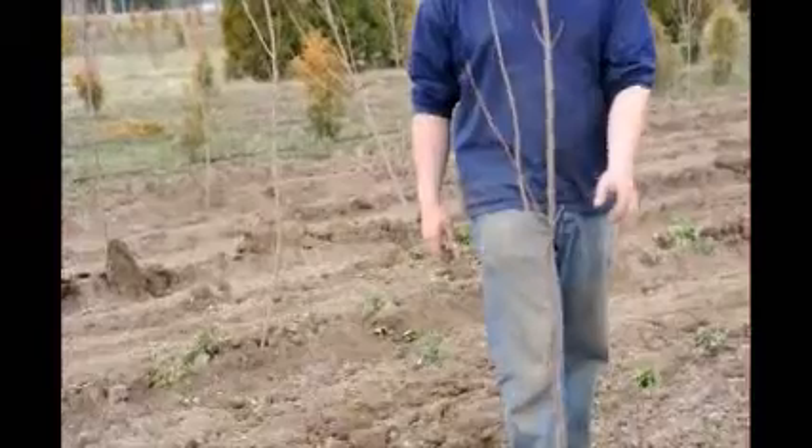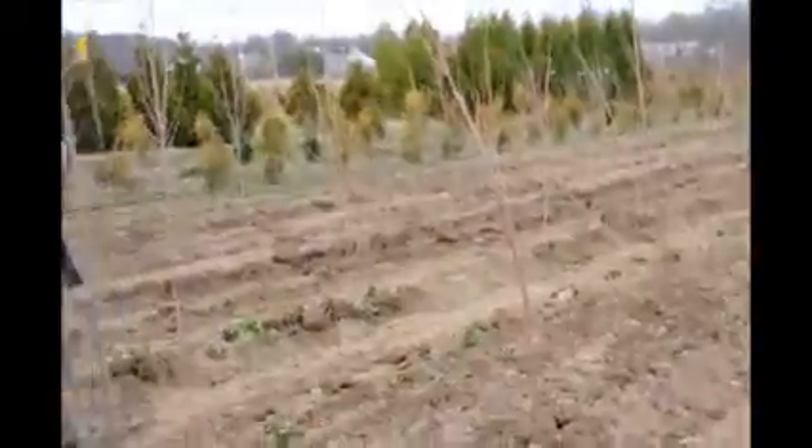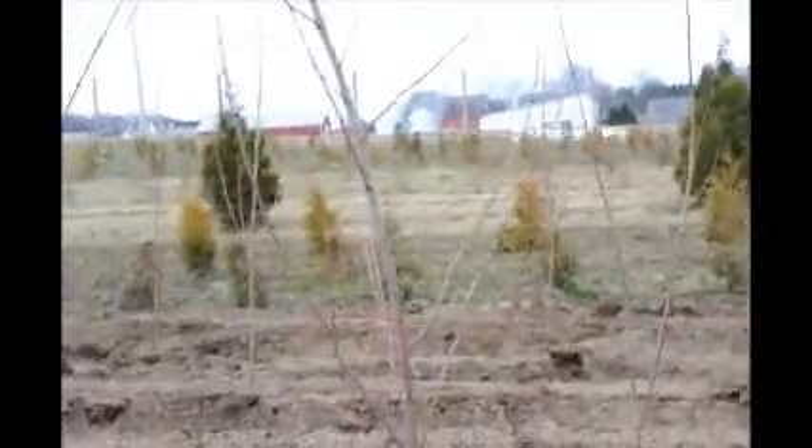And what size trees are these? They're supposed to be six to eight foot tall whips, but they've got some branching on it, so it's actually a really nice looking plant. Okay, let's start it up and show people how we run this. Well, we'll do our best.